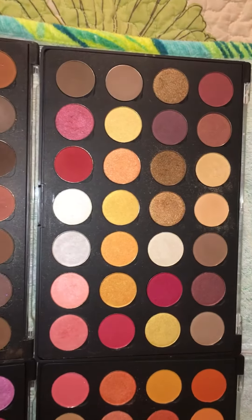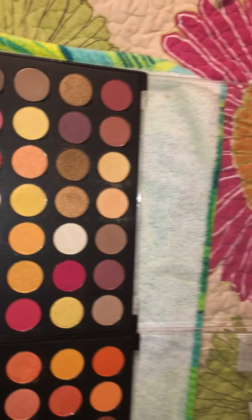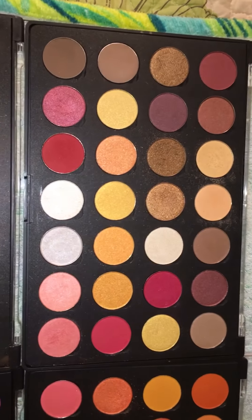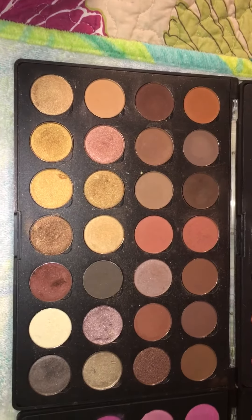I thought I would show you what I have so far as my hot pot collection. These palettes I got from Coastal Scents — that's one palette right there, and this is another palette right here.